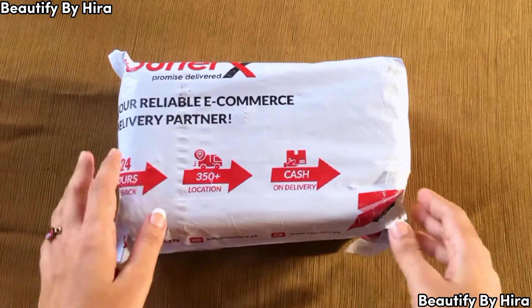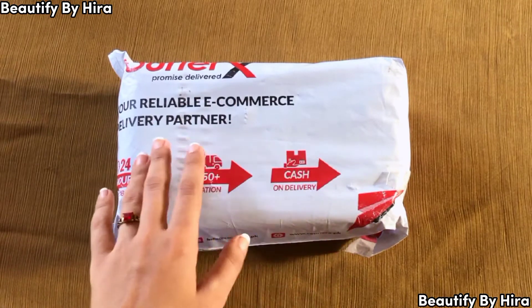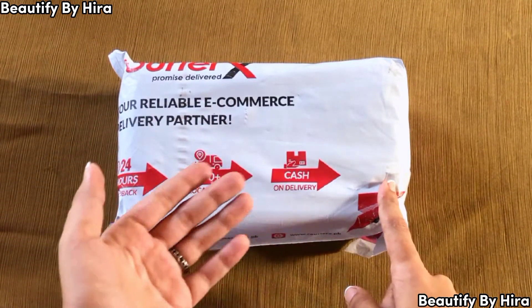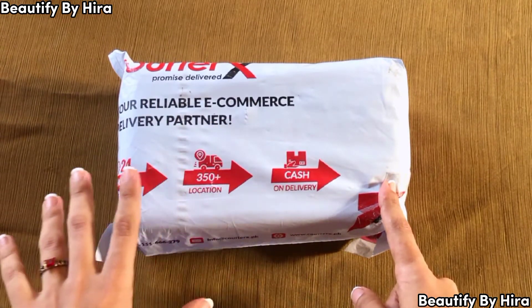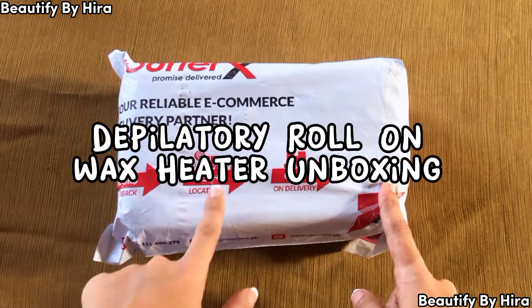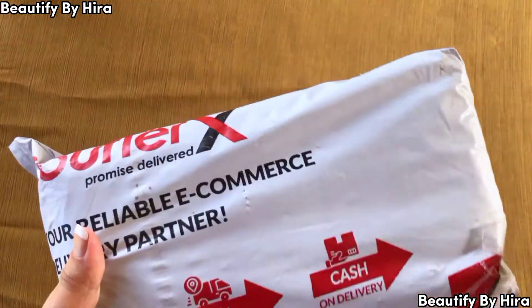Assalamualaikum, welcome back to my channel! It's me Hira and you're watching Verify by Hira. I'm going to unbox a parcel that I purchased from Rikawex Pakistan's official Instagram page — the link will be in the description box. You can see the title and thumbnail for what I purchased. Let's get into the unboxing, which I received within three to four days.